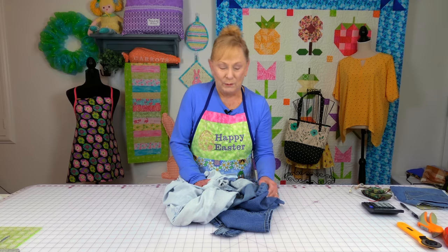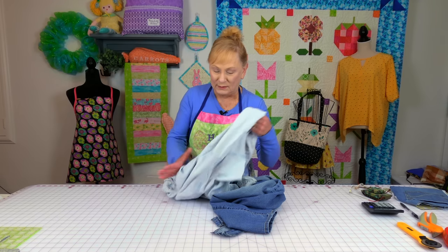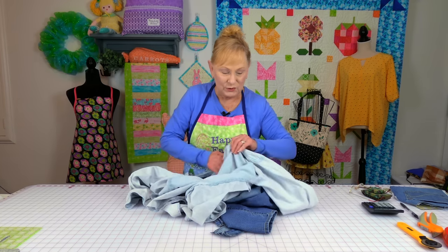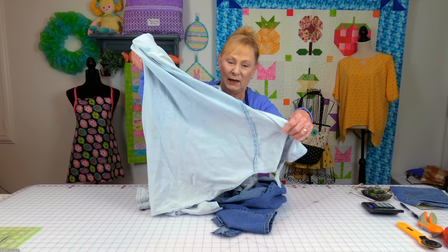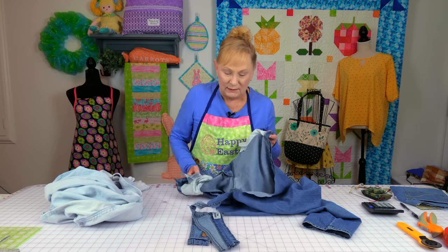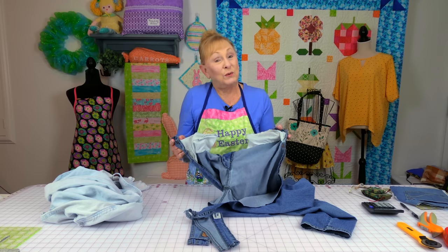My husband and I were cleaning out our closet and he was throwing away some shirts that were getting kind of raggedy, and I was throwing away some jeans that I kind of outgrew just a little bit. As I was looking at them, I liked the pockets on the front of the shirt and on the back of the pants. So I literally cut the whole front section of this shirt out, took the pockets out, and on the back of these jeans I cut the entire little butt part out. Let me show you what I did with them.